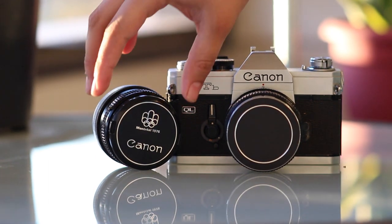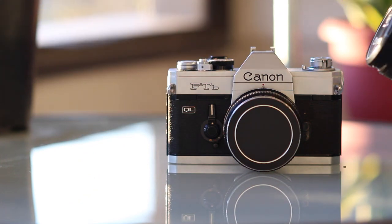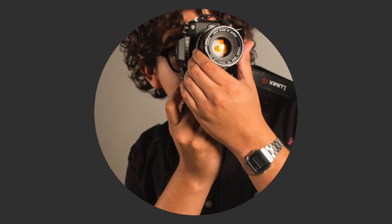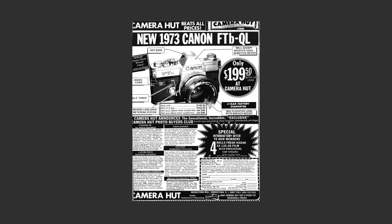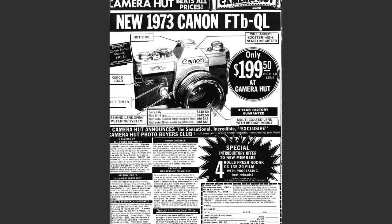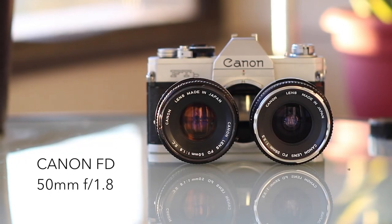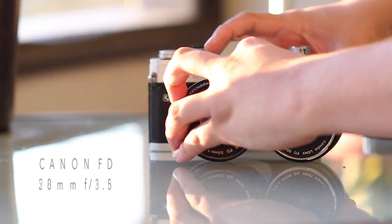In this video I'm going to show you how to use vintage Canon lenses on your Micro Four Thirds camera. The two lenses that I got my hands on were both made for the Canon FD mounts from the 70s and 80s. I have the 50mm f1.8 and the 28mm f3.5.